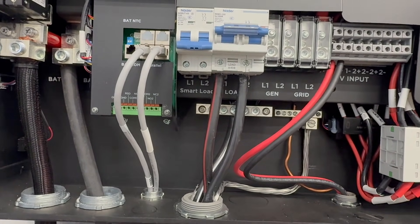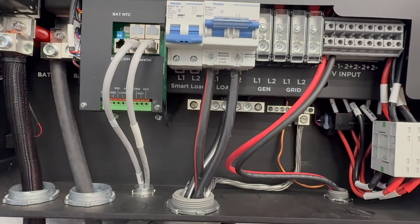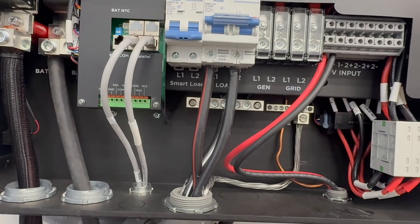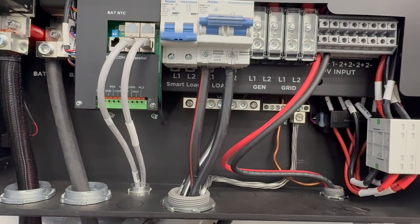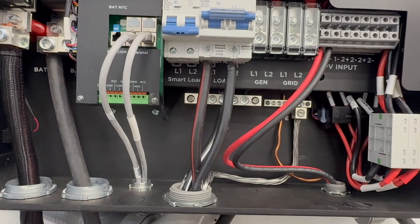Another thing to note is that aluminum wire can oxidize. There are a few different compounds you can put on it — I believe Nolux is one of them. It's basically an anti-oxidation compound, and you can put that on there to ensure the connection stays good over time.